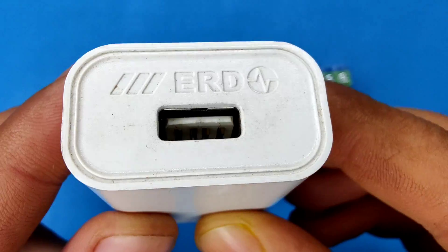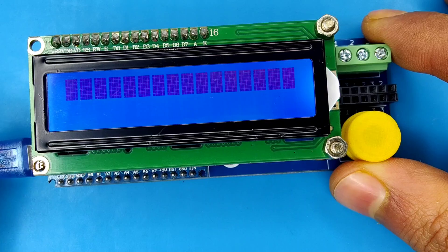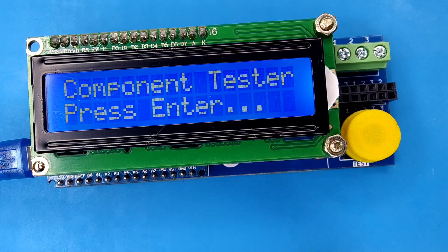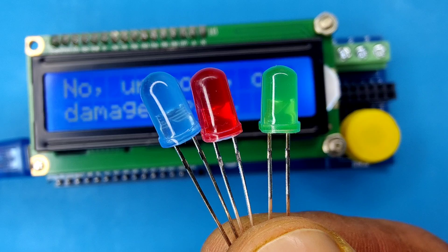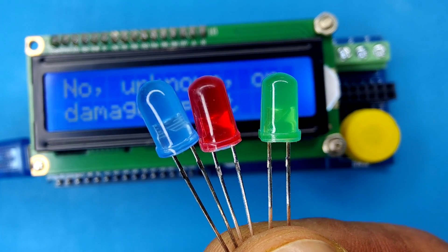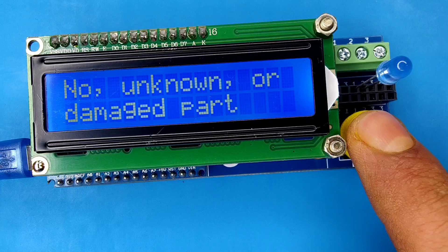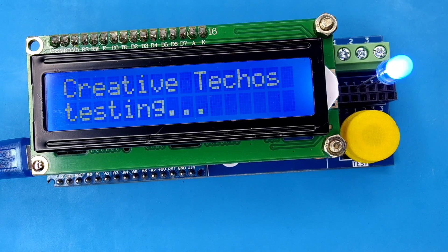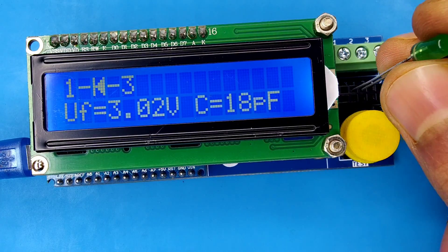You can use a mobile adapter with the same cable to power up this device, and you can see our tester is ready to test the components. Let's test the LEDs first — insert the LED in the connector and press the test button.